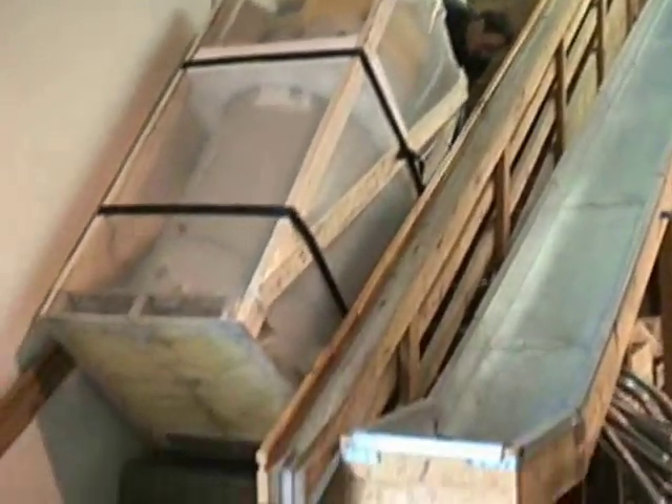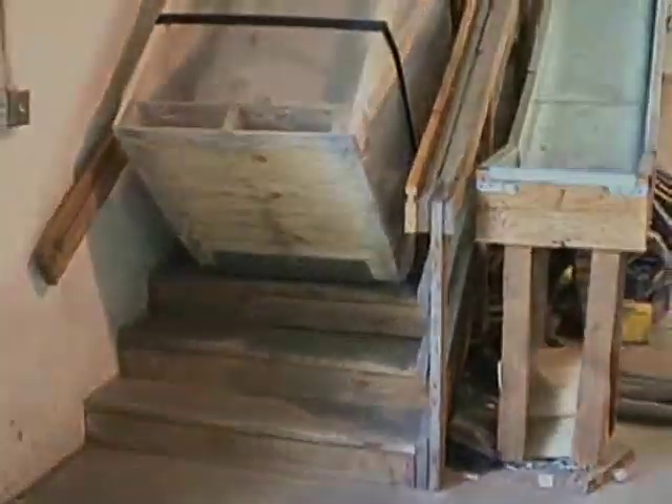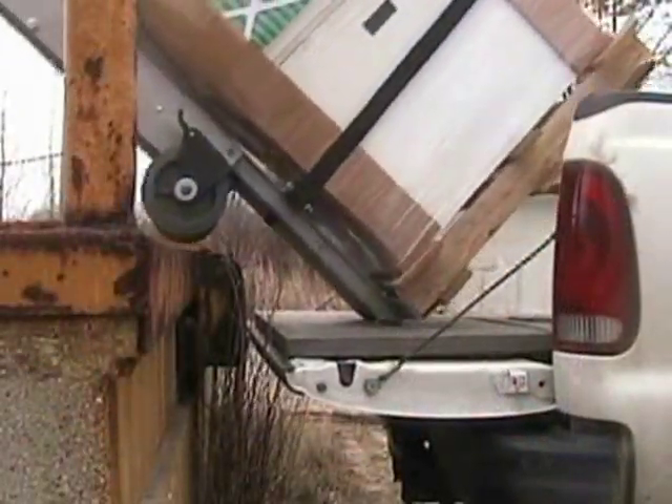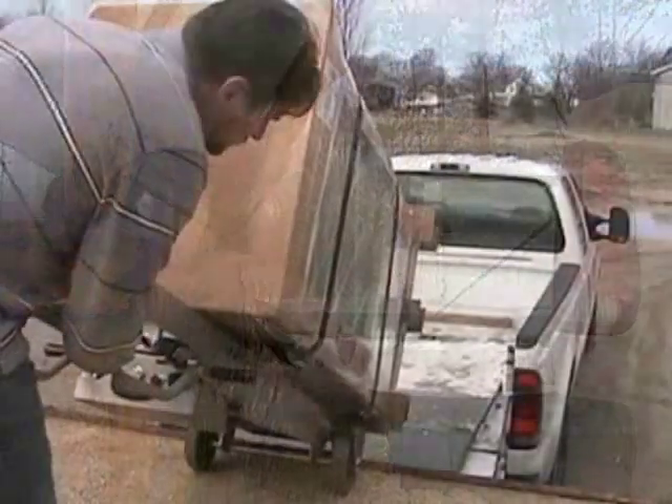Thank you for your purchase of ElectroTruck's stair climbing hand truck. Every ElectroTruck model will allow you to use it as a stair climbing hand truck, a dock leveler, a standard warehouse dolly, and, with our larger models, a powered liftgate.